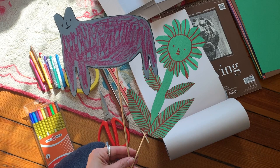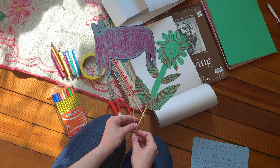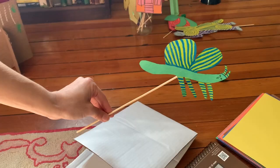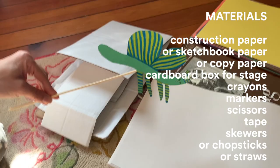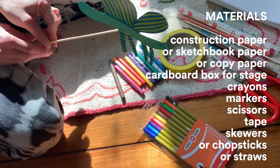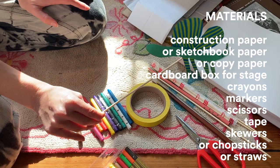First you're going to want to carve out a little space to work, whether it's in your room, on the floor, or on a side table — it's just important to have a workspace that is your own. The materials you'll need to make your puppets and stage are construction paper, sketchbook paper, or printer paper; a cardboard box for your stage; markers or crayons or whatever you have to draw with; scissors to cut your puppet out; and most importantly, skewers, chopsticks, metal straws, or even markers to be the handle for your puppet.